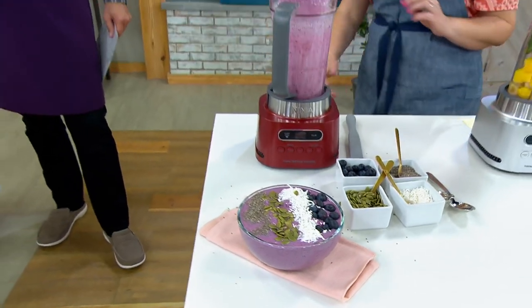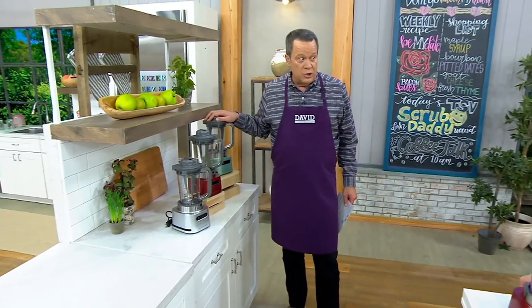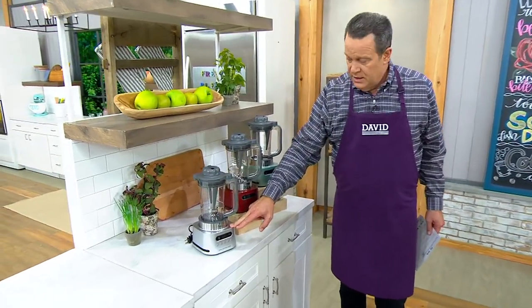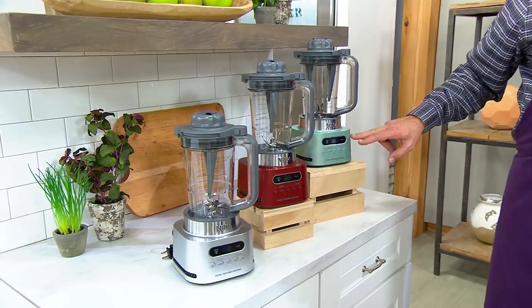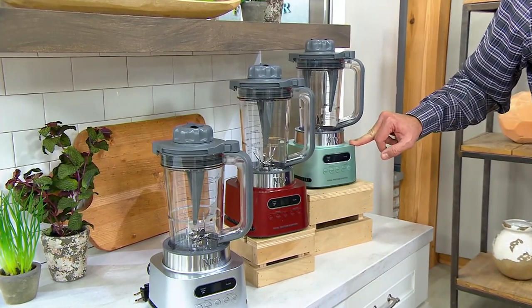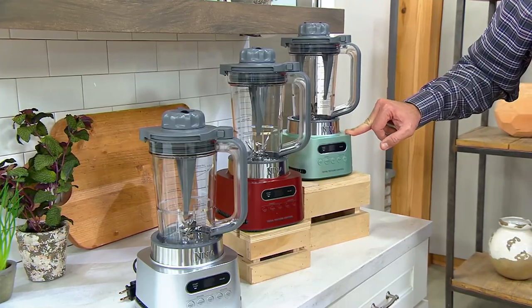Let's talk about color choices because one of them you'll find anywhere you buy a Twisty; the other two you're only going to find here. Stainless steel is the color you'll find at retail. But we also have it in red, which is exclusive, and mint, which is also exclusive. Ordinarily nearly $140 at retail — we're coming in at $99.98, so you can see right away what you're saving.